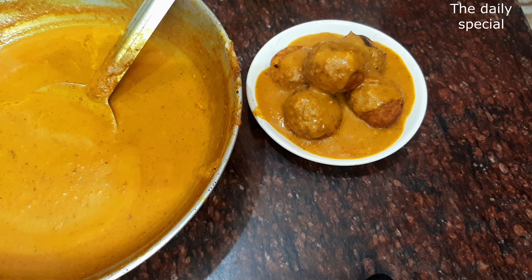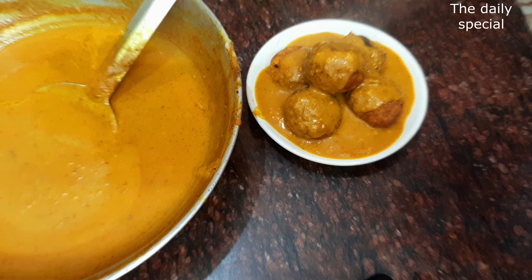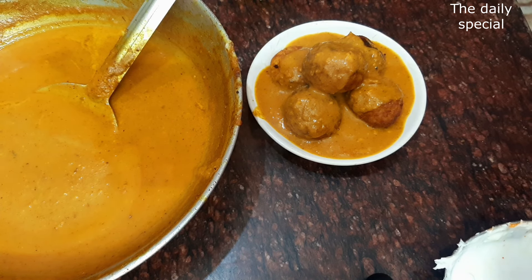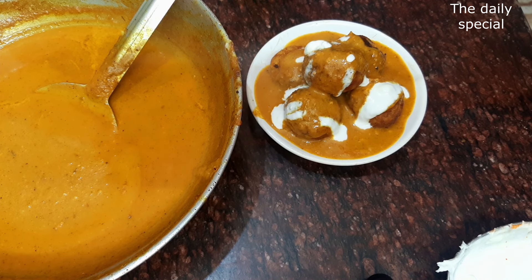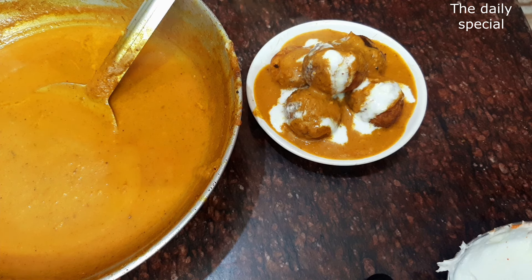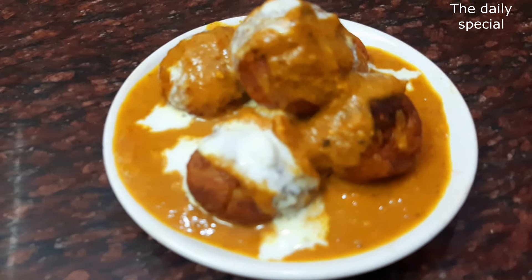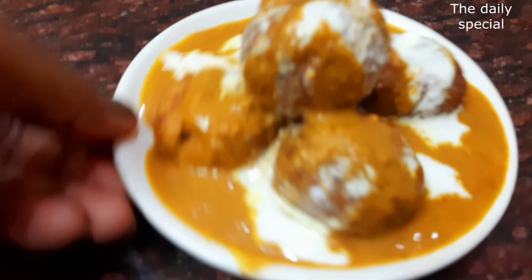Malai kofta! Once again, I will tell you — if you make any kofta balls, use corn flour to bind them. Make them in the cold before frying. After a crust forms, it will be firm on the outside. Make sure it is not too dry. These tips and tricks will ensure your Manchurian balls and kofta balls do not crack and stay very soft.